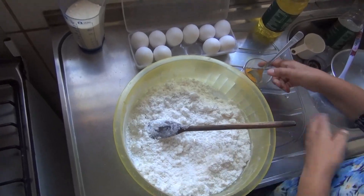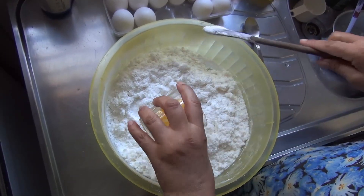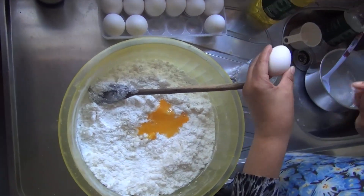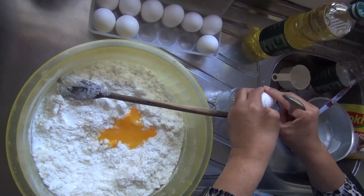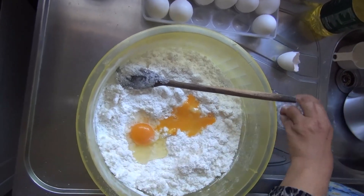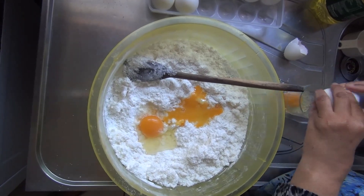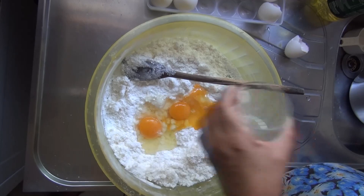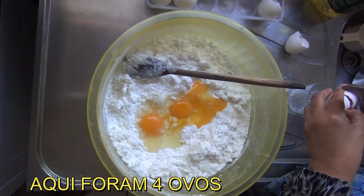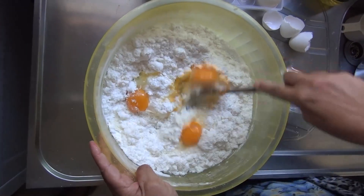Já esfriou. Aqui vamos estar colocando os ovos. Não tem como falar o tanto, é de acordo com a hora que chegar o ponto da massa. Porque cada ovo é de um tamanho, é diferente do outro. Mas aqui até agora eu coloquei dois, vou colocar mais um. Três. Quatro.